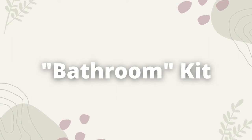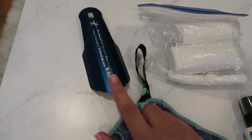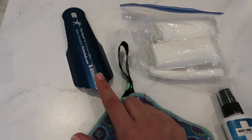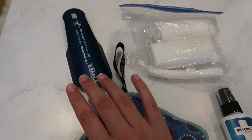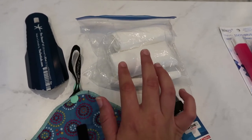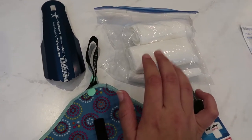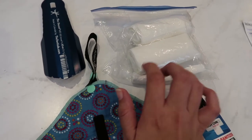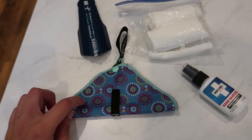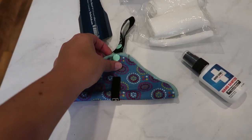First here we have my Deuce UL trowel — it weighs 0.45 of an ounce, very lightweight. I've heard a lot of people say you don't need a trowel, but I'm going to start off with one. Worst comes to worst, I either ditch it in the hiker box or send it home. To go along with that, I have a ziploc baggie with toilet paper — about half a roll, which weighs about four ounces. I'm going to use my p-rag as much as possible to reduce waste and leave no trace.